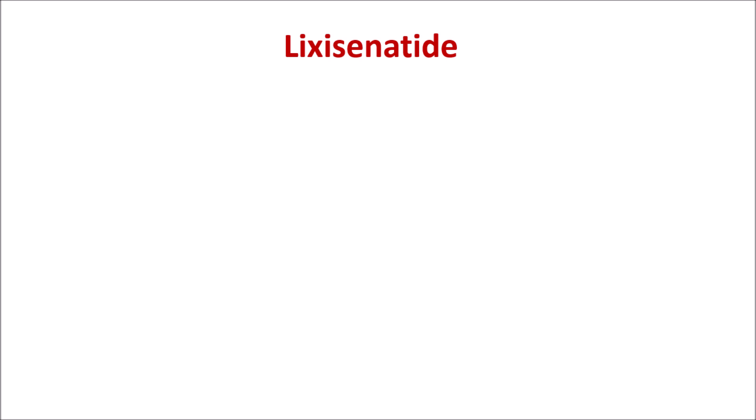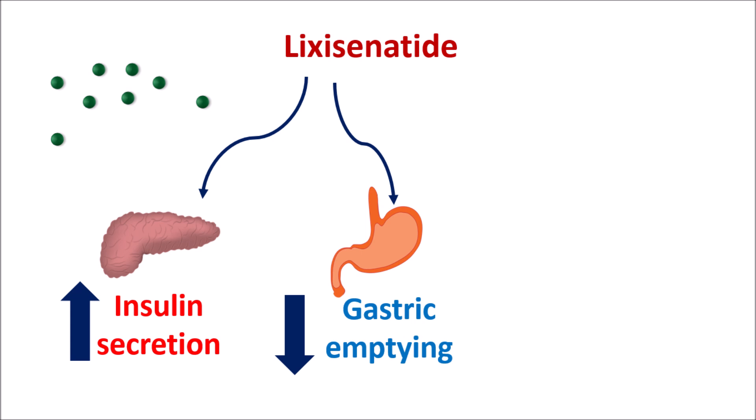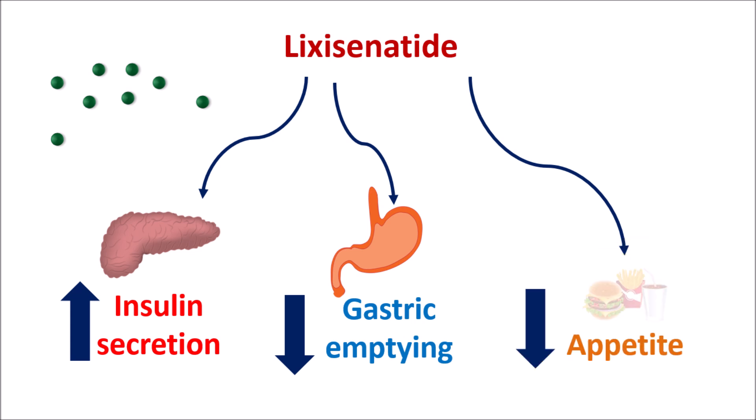Another component is lixacenatide, which is a GLP-1 receptor agonist. Its primary action is on the pancreas, where it increases the release of insulin. Similarly, it can produce some delay in gastric emptying, which reduces glucose absorption. Finally, this drug can also reduce the appetite, which reduces food intake, thereby helping to control glucose levels.